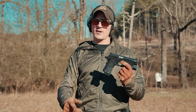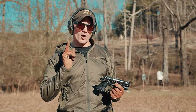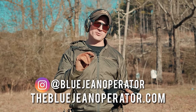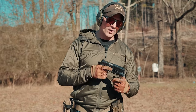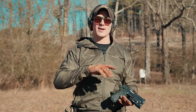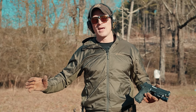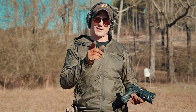Hope you guys enjoyed this video. If you did, please consider dropping a like and subscribing. You can follow me on Instagram at BluejeanOperator or go to thebluejeanoperator.com to find shirts and merch, which helps out the channel. Also a shoutout to my Patreon supporters — you guys help me buy guns, gear, and ammo, and it gets you early access to videos. See you guys next time.